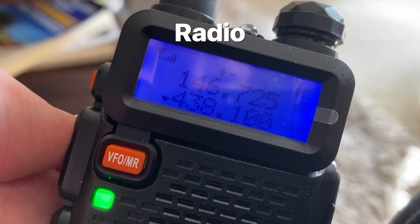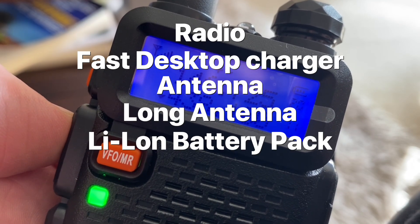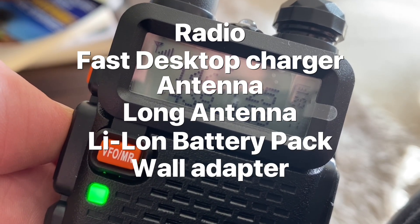So what's in the box? Well, the radio obviously, a fast desktop charger, an antenna, a long antenna, a lithium battery pack, a wall adapter, and a belt clip.